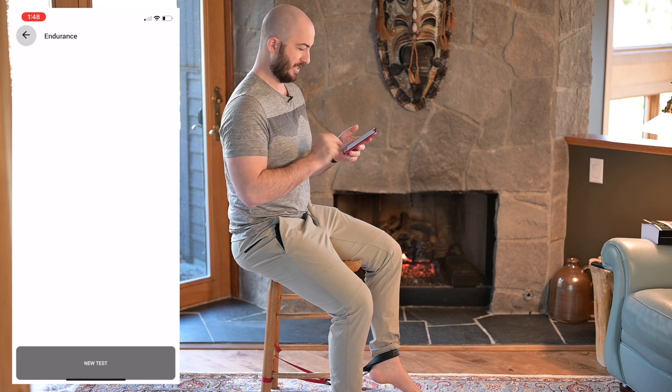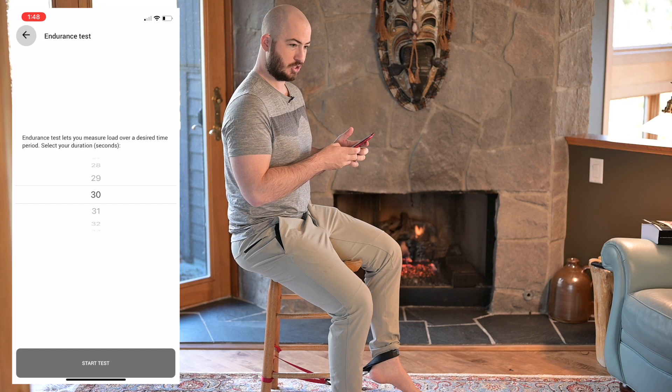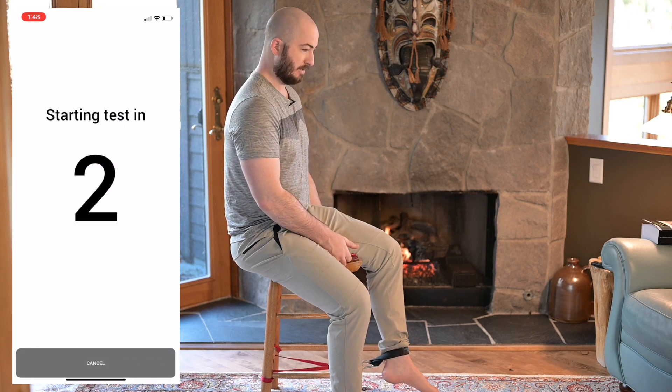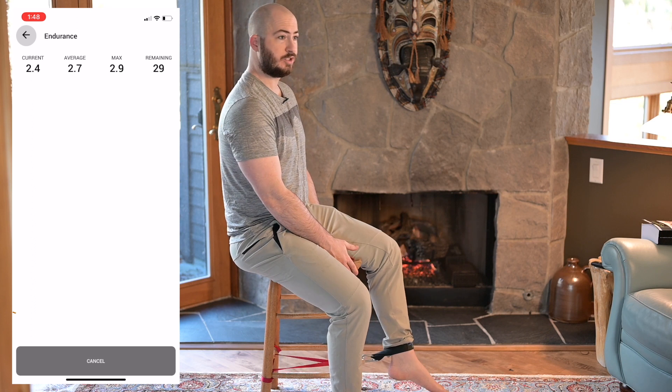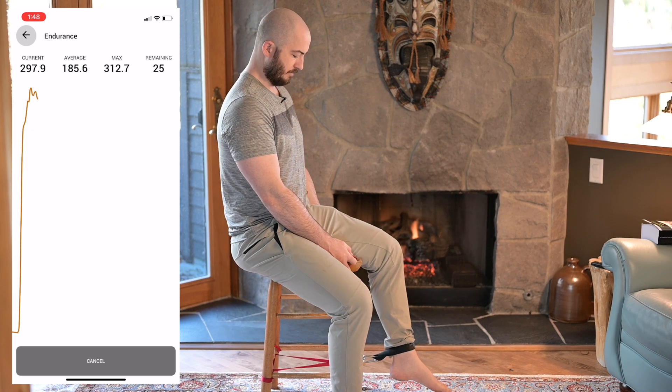So I'm going to go to endurance, hit new test, 30 seconds. I'm going to hit start test. And then it gives me a little countdown — three, two, one, go — and rest.